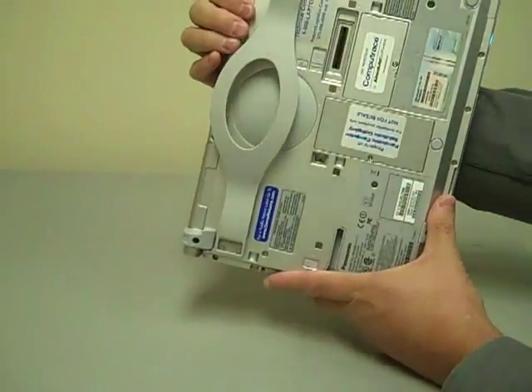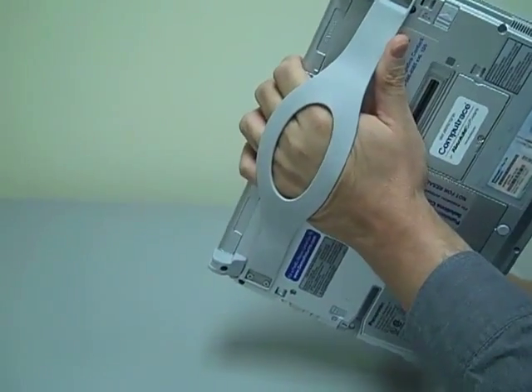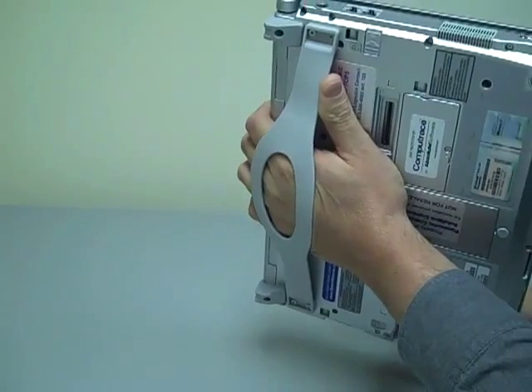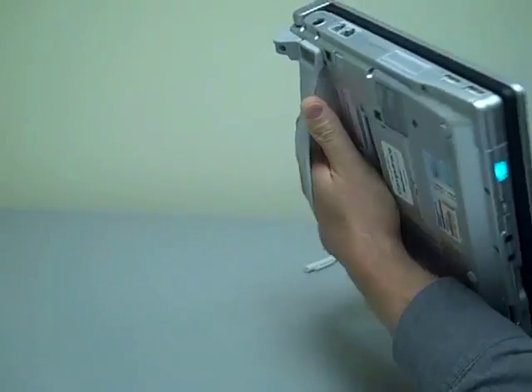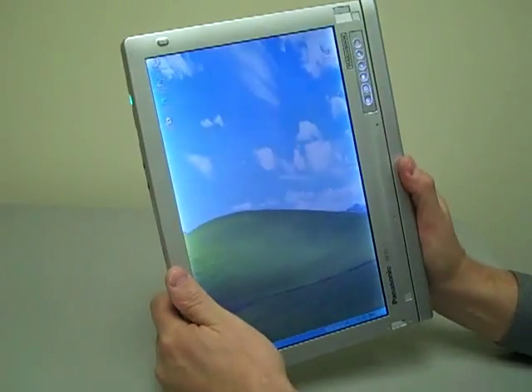The other nice thing about this is it has an integrated hand strap in the back. This ball and strap arrangement reduces hand fatigue if you're using this for a length of time in a hospital or some other environment where you're doing inspections or carrying it around.